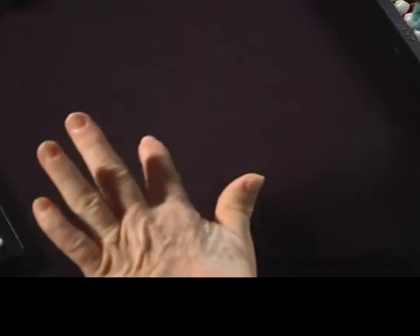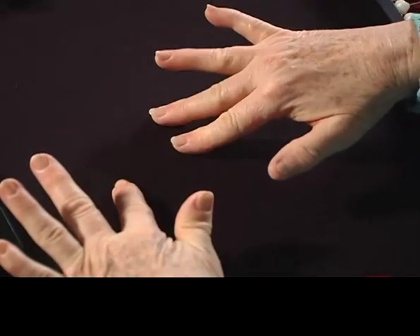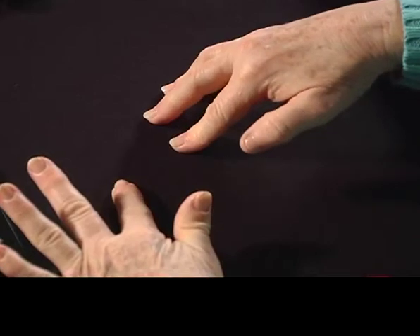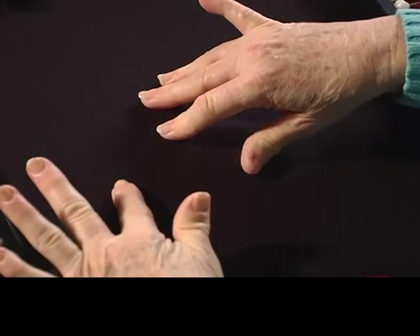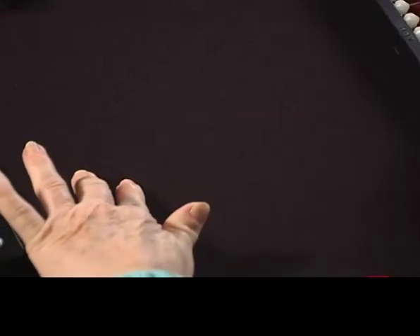Then you use your other hand for ten and then you continue counting 11, 12, 13, 14, 15, 16, 17, 18, 19, 20. That's how Chisombop works, and that's basically the premise that the counting method is built on for the abacus.